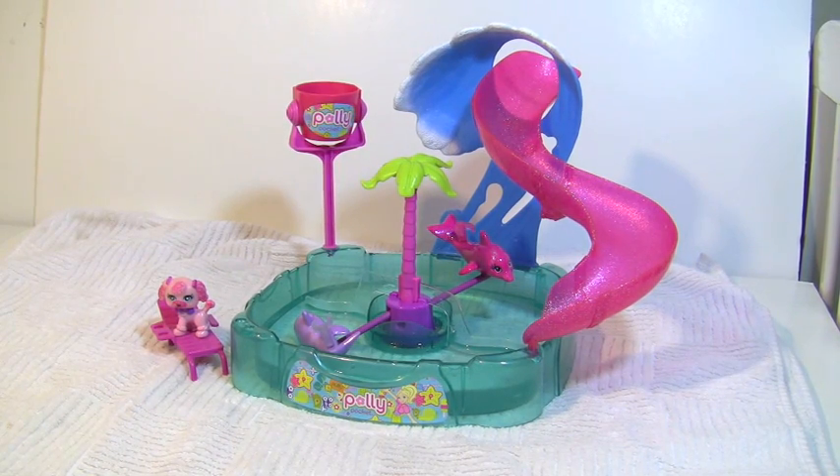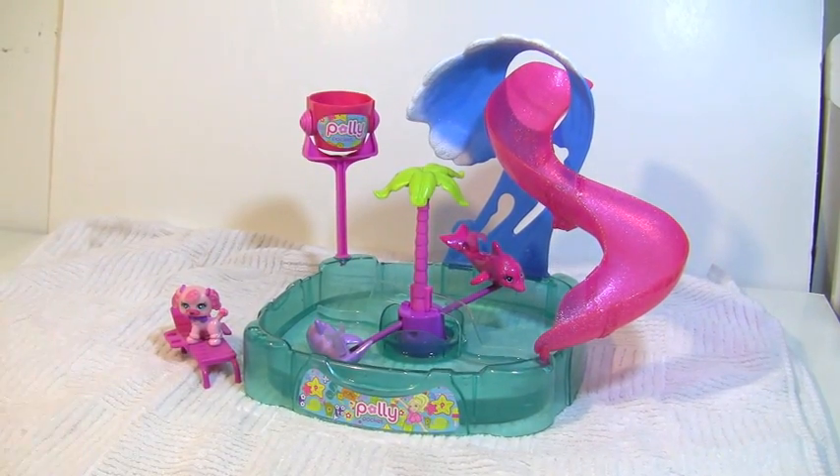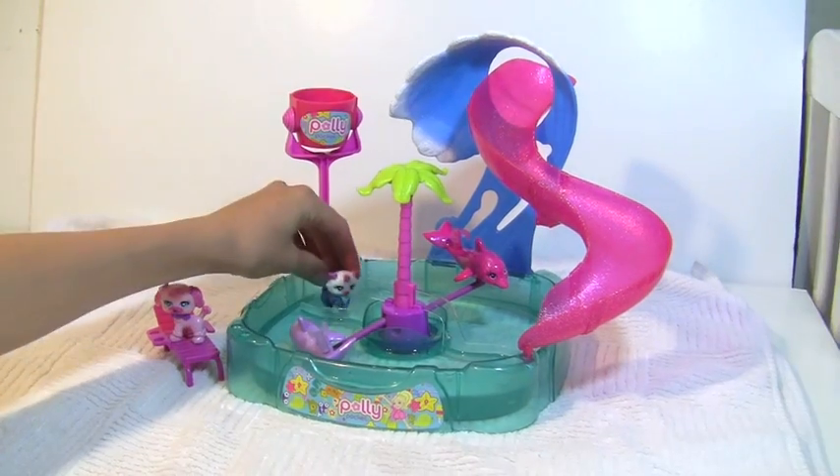Hi, today I'll be showing you the Polly Pocket Splash Park. This playset includes a slide for Polly to go down, a water bucket, a lawn chair, and two dolphins for Polly to ride on.